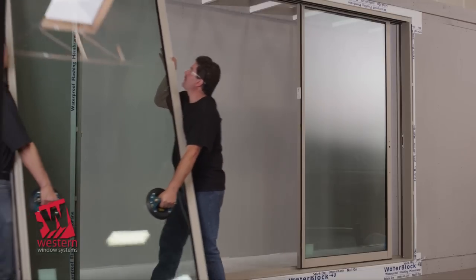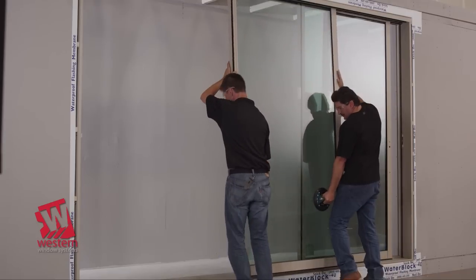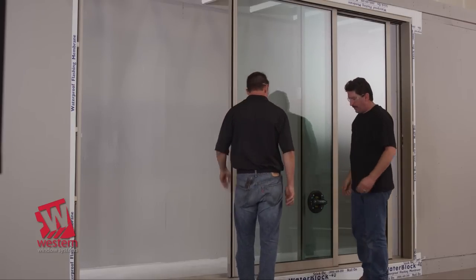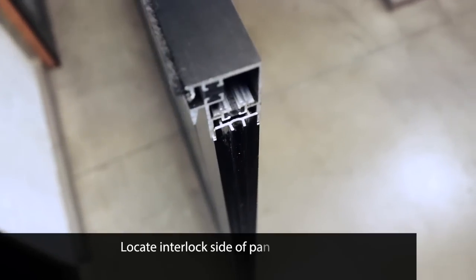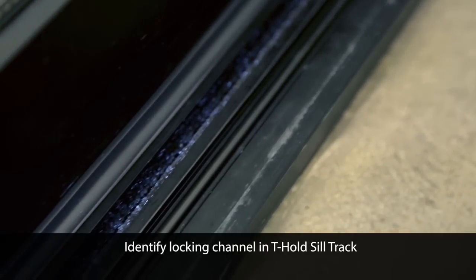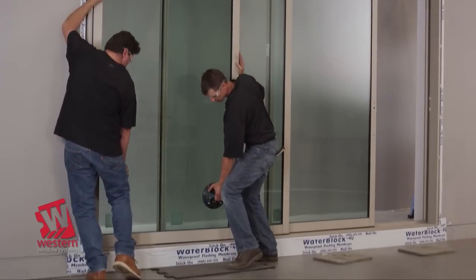Locate the intermediate panel. From the exterior, with a portion of the panel overlapping the lead panel, insert the top into the next head track and lower into the threshold. Repeat the same process with the remaining intermediate panels if needed. Adjust the rollers on the intermediate panels the same as described for the lead panel. Next, insert the top of the fixed panel into the outside head track and lower into the threshold.